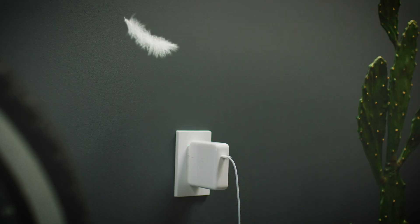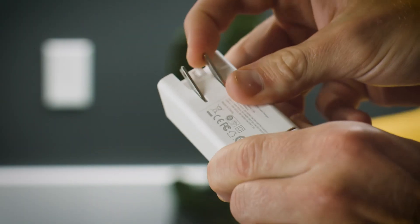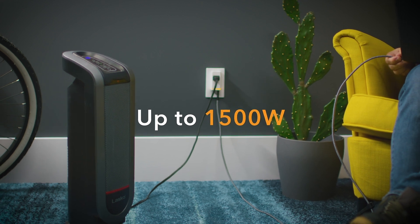It doesn't take much for big awkward chargers to fall out of your wall socket. The stackable Hyperduce, on the other hand, with its slim profile and diminutive size not only stays close and secure to the wall, it also gives you back your outlet, supporting up to 1,500 watts of power.